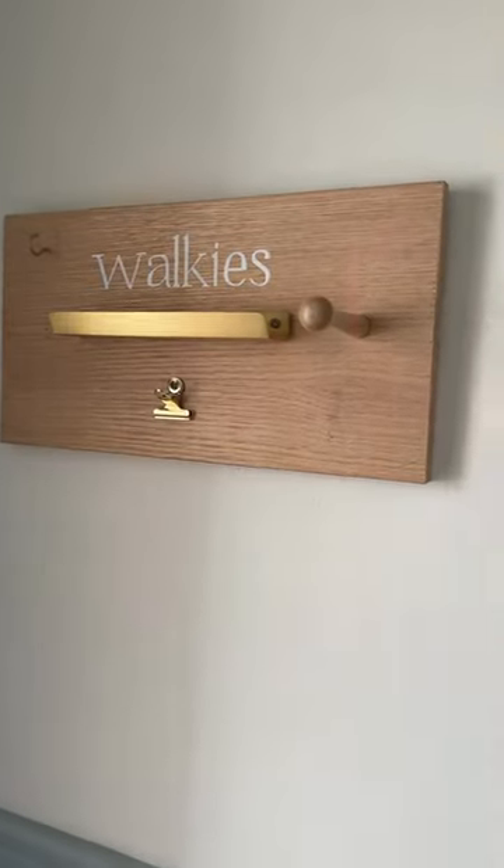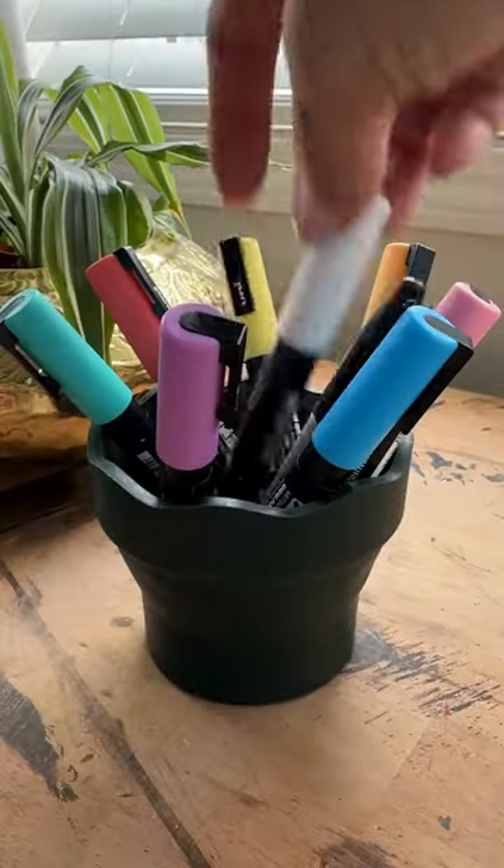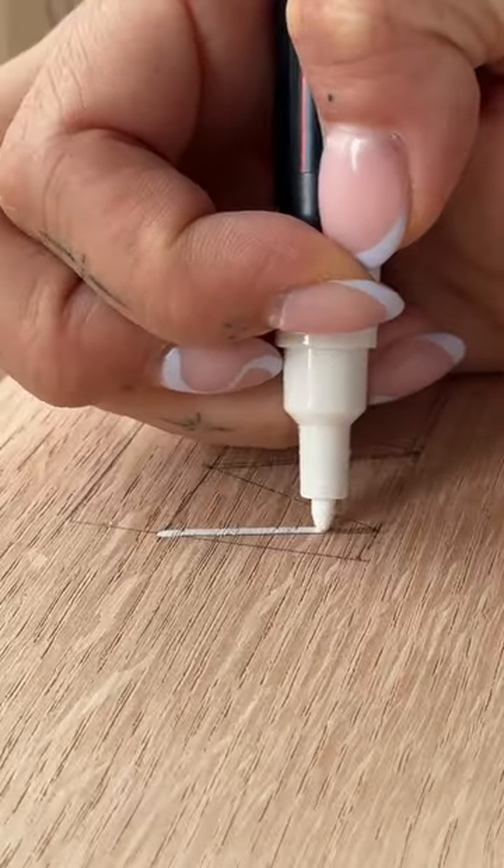Let's make the cutest little leash station for everyone's favorite family member. I'm using a veneer stair riser for this to get the look of solid oak without the price tag. I cut it down to 14 inches and then got to work on customization.